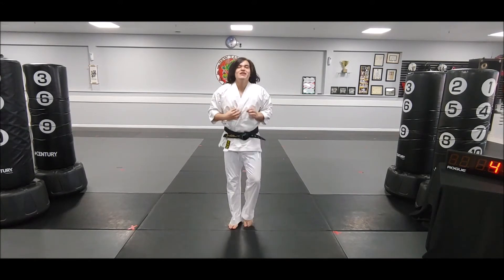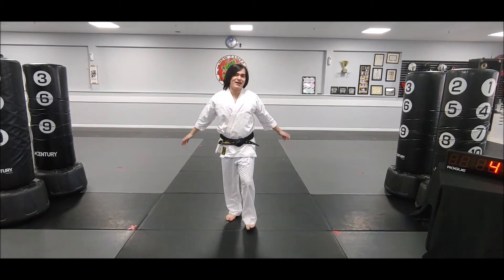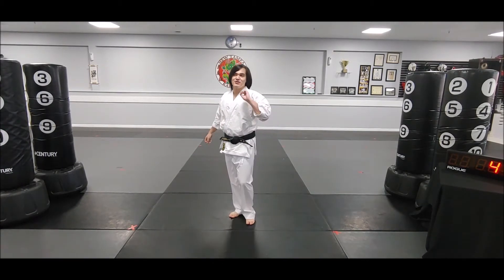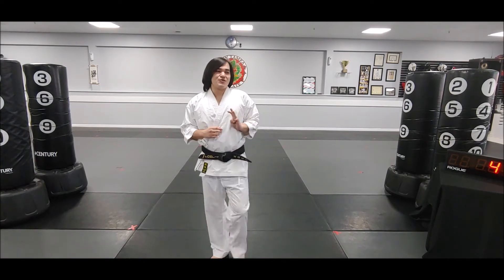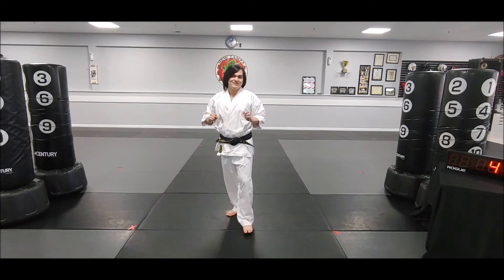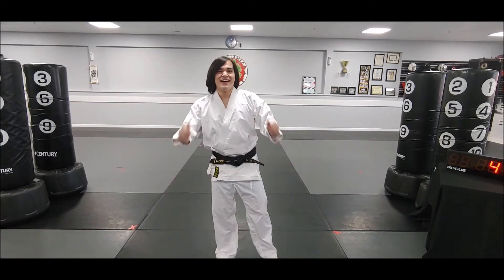From here you're going to try and go all the way up to ten, and you want to try and do three sets of these — so three sets of ten. It's going to end up being a lot of kicks and a lot of squats.